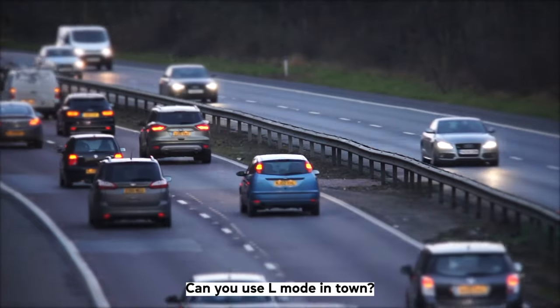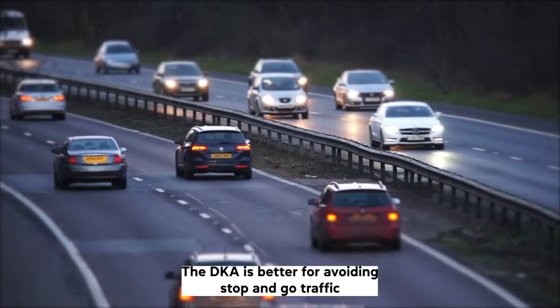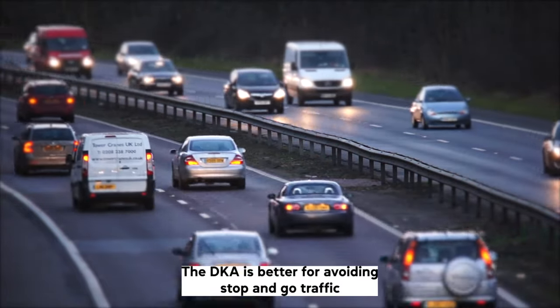Can you use L mode in town? You can use the L gear in the city, but it's not recommended. The D gear is better for avoiding stop and go traffic.